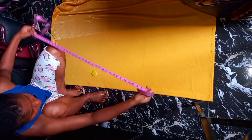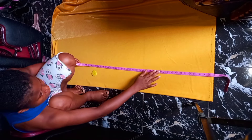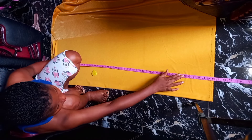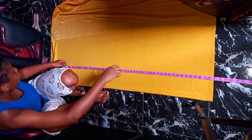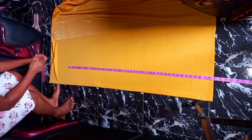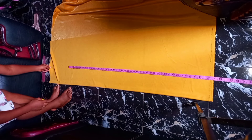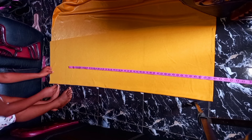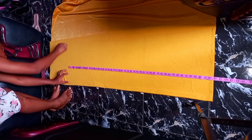Now I'm going to be cutting the full length of my dress. I'm going to open from my half length, which is 16 inches. From this point I have 16 inches, then I'm going to start the full length of the gown. The full length I'm working with is 60 inches, and I'm going to be adding an extra two inches to it, making it 62 inches.